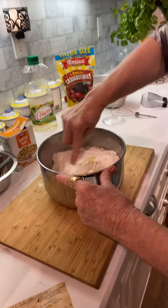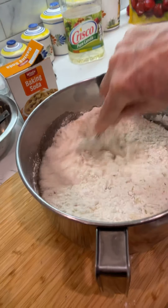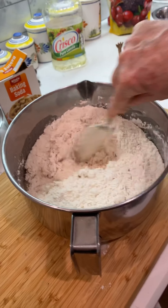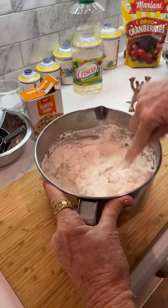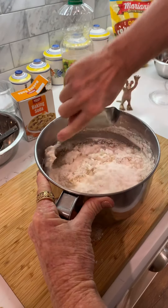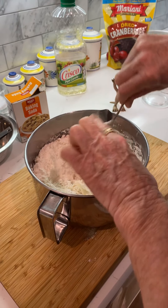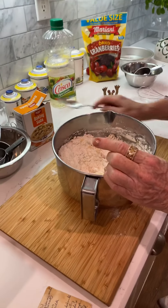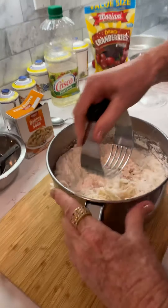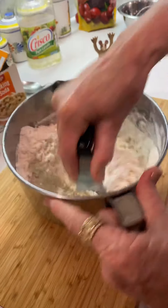I'm just going to sort of mix it up, stirring it around. Then you're going to use a pastry cutter — if you don't have that, you're in trouble. It does say you do it like fine crumbs or like sand.